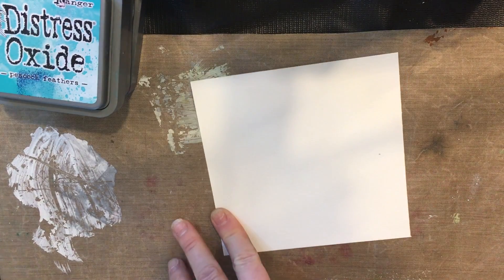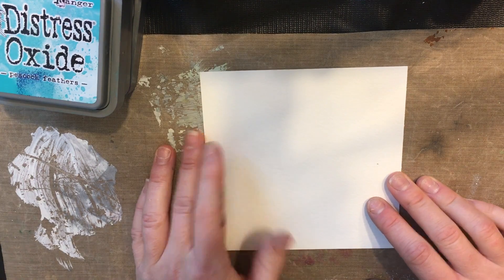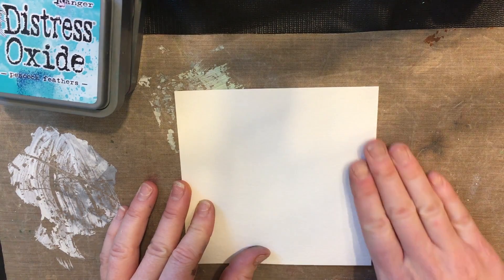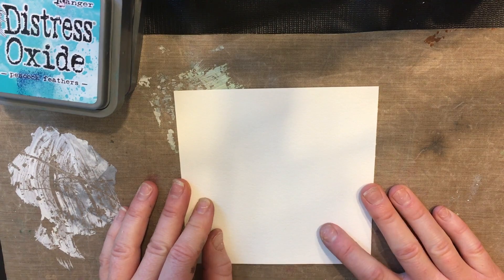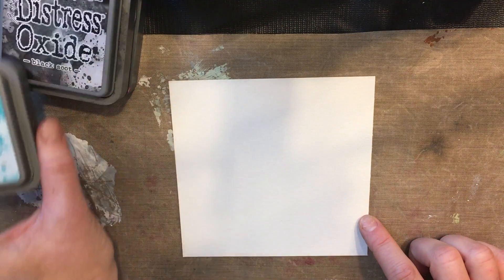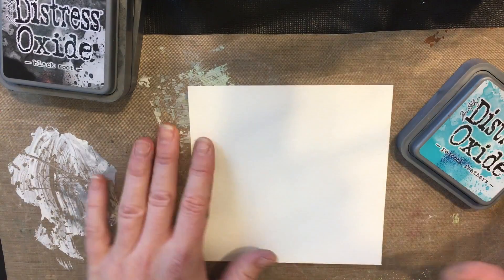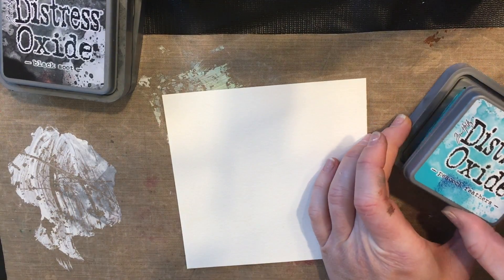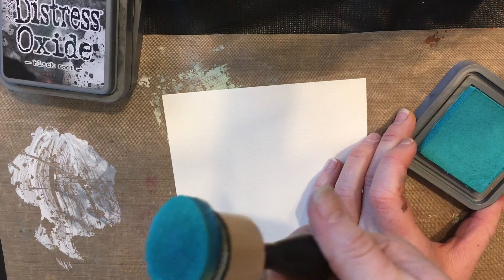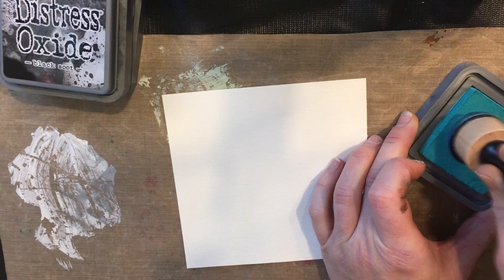This is Canson watercolor paper — it's not super expensive; I just buy it at Michaels. Watercolor paper works best for blending with distress inks. The oxide inks are very forgiving when it comes to papers because they blend really beautifully. The first color I'm going to use is Peacock Feathers in the oxide ink, and I've got my pad on the round blending sponge — the round ones are the best.